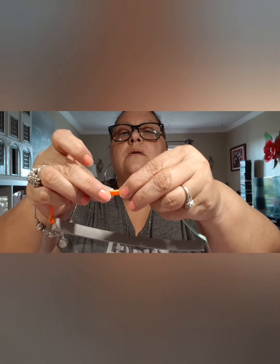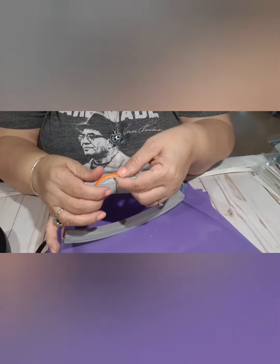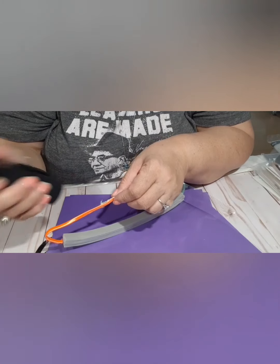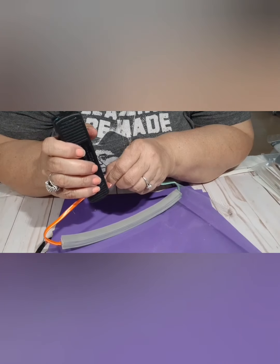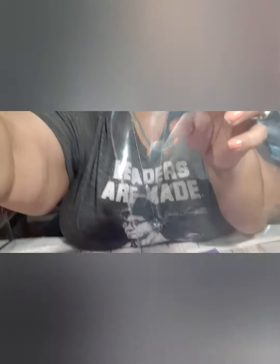I'm going to put a little bit of glue so it holds it in place so that I can staple it. There you go — see, so it closed it up. I'm going to bring you back down here and that's how I did it. Then I'm going to take the stapler and staple this together. There it goes.